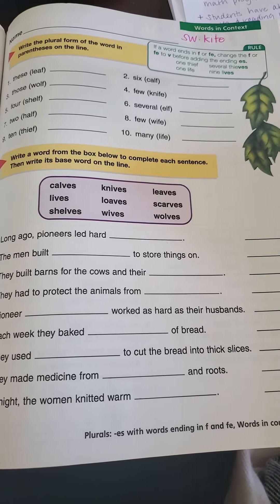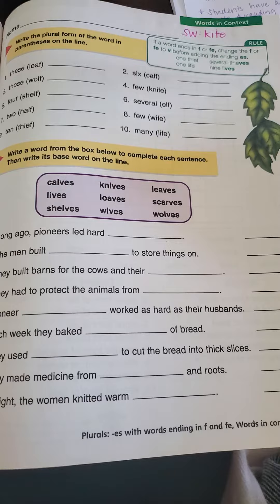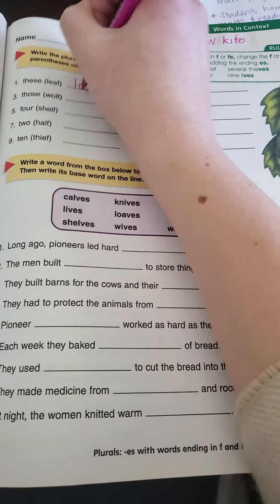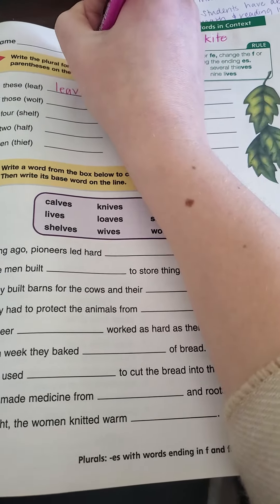So number one, the word leaf is in parentheses — we want to make it leaves. So I'm gonna start writing LEA, change my F to a V, and add ES.